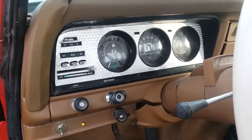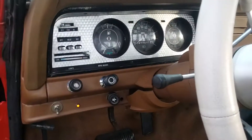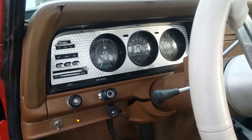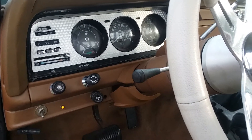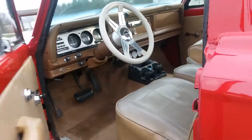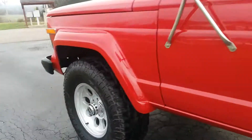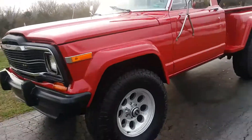The gas gauge works, the aftermarket gauges work, the speedo works. The rest of the factory gauges do not work. The heater works, the blower works, the wipers work, and obviously the headlights and blinkers work. Anyway, there you go — 1980 J10 Honcho, last video before I put the graphics on it.